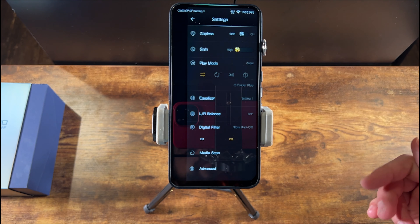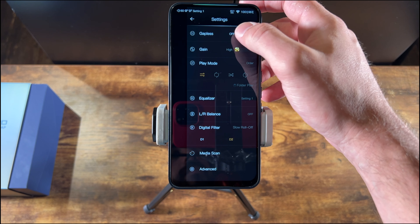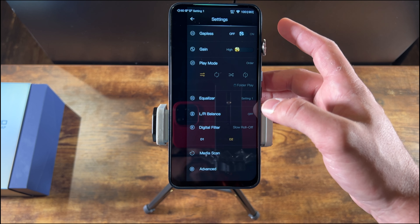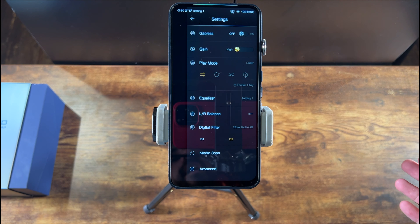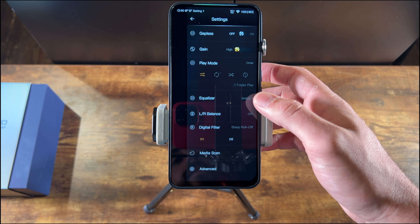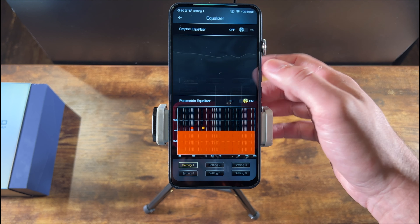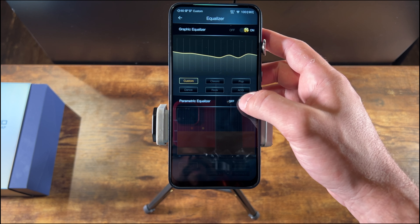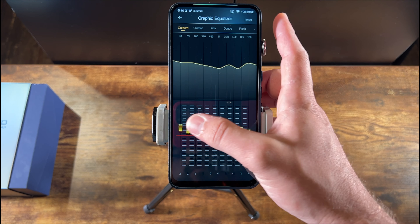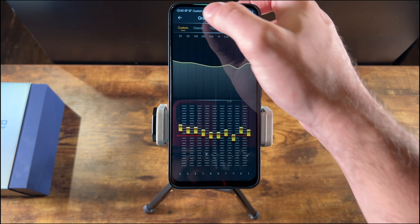There are a number of settings in the Mango player, and some of these are duplicated in the system settings. Certain settings like gapless playback, play mode, and the equalizer only apply to the Mango player, while other things like the digital filter options apply to everything. The equalizer setup is pretty cool — you can choose between graphic or parametric, and both have intuitive setups. Double-tapping gives you all your sliders for adjusting graphic EQ. It's very nice and responsive.